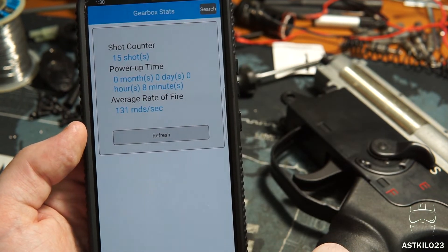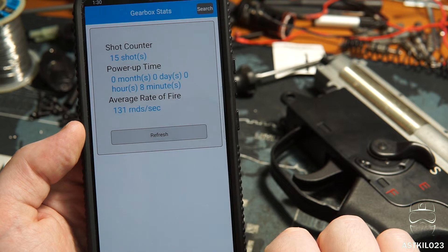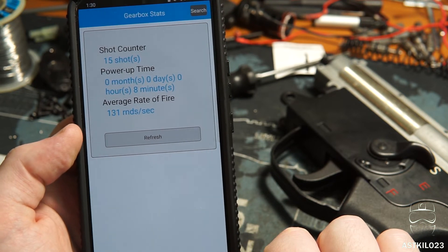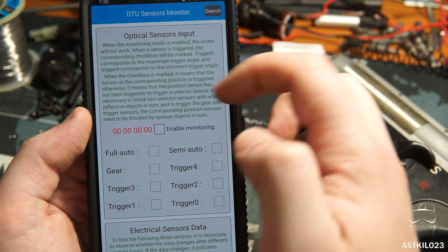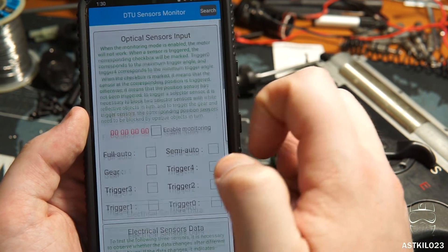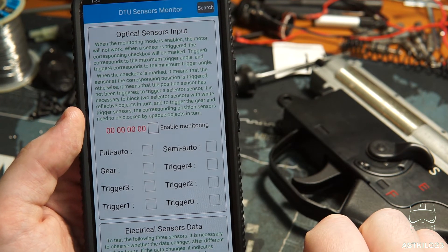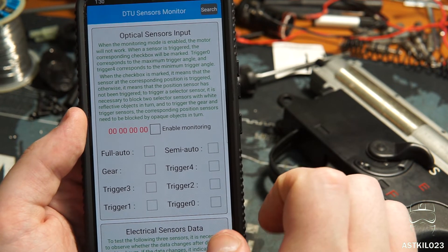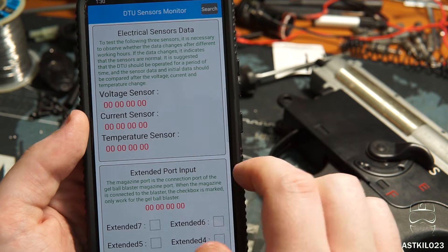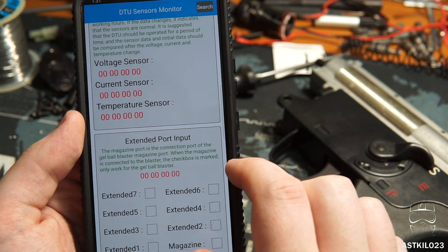Looking at gearbox stats, I haven't fired a whole lot of rounds yet with this MOSFET — this is strictly testing right now. Shot counter is pretty low at 15. Power up time has been about eight minutes. Average rate of fire is 131 rounds per second — dang, that's fast. There's an interesting section where you can check all the sensors and see if they're functional. There are five trigger sensors, your gear sensor for the sector gear, and your full and semi-auto sensor for the selector plate. You can also check your voltage, current, and temperature, which is really convenient.